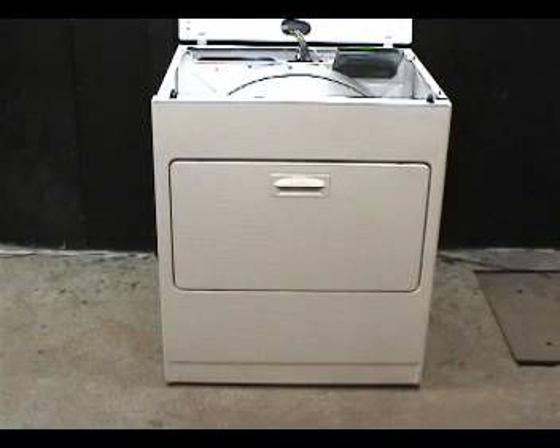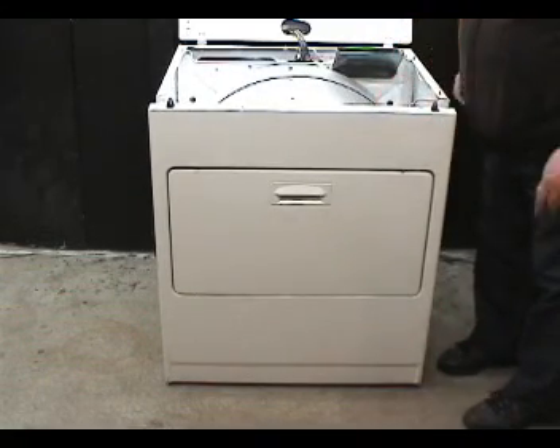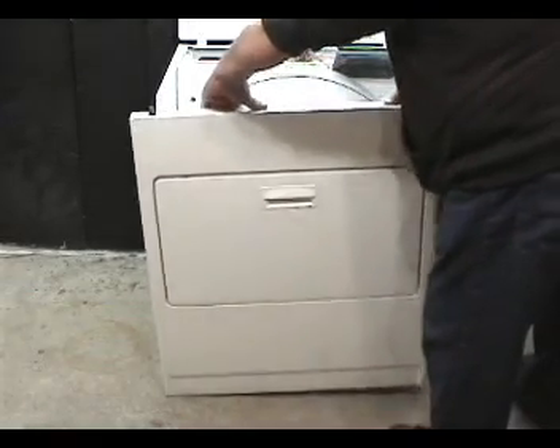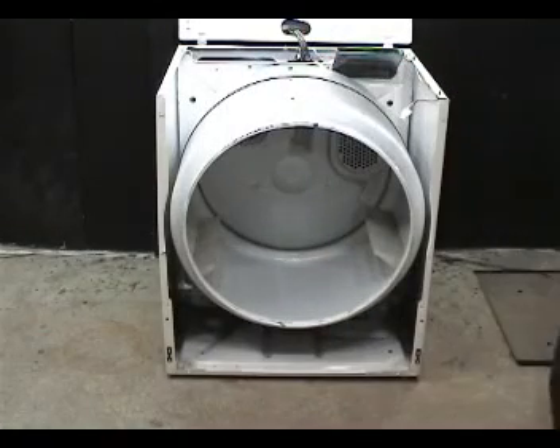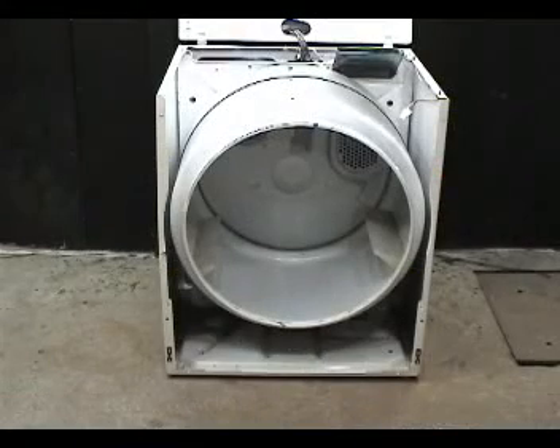Push the front panel out a little bit to disengage it from the drum. Lift the corners of the front panel to unhook it from the two front panel holding hooks and move the front panel away from the working area. The coat hanger wire holds the drum in place and makes it easier to work.